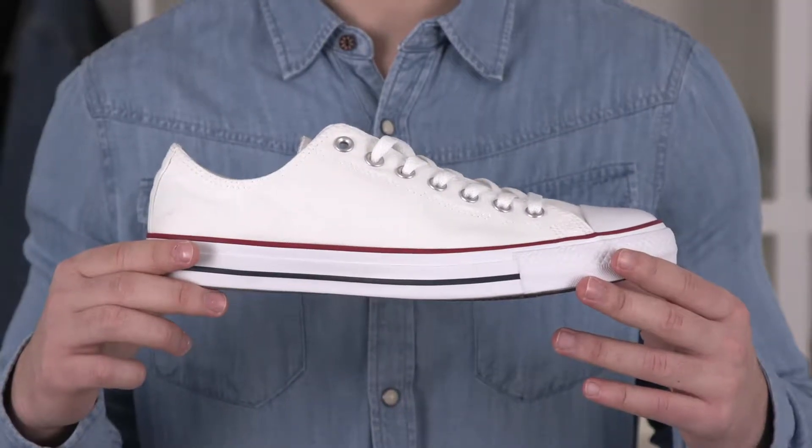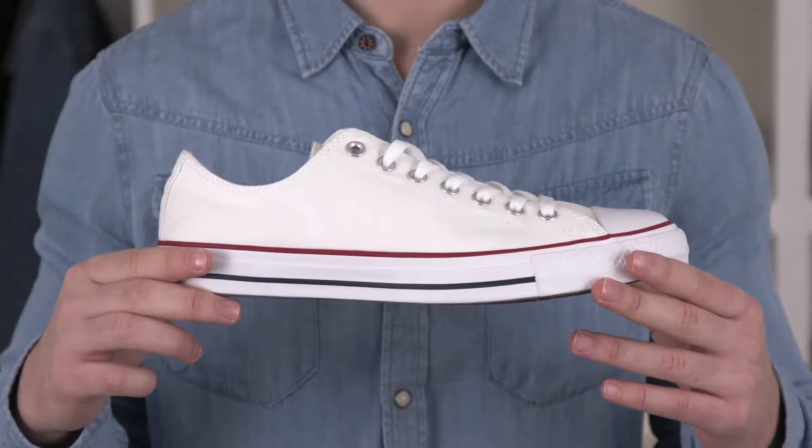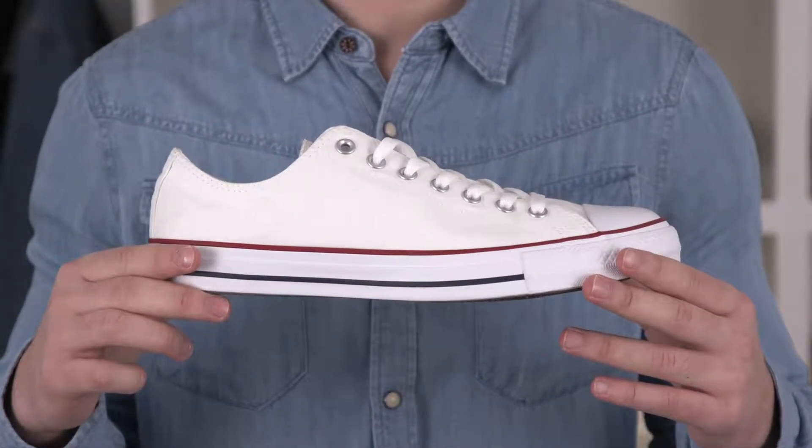Hey, I'm men's lifestyle blogger Hunter Vogt. This shoe needs no introduction. The Converse All-Star Low Tops, aka Chuck Taylors, aka Chucks, represent classic American style at its finest. Step into these and you step into history.